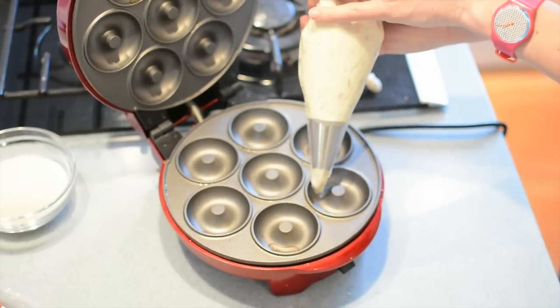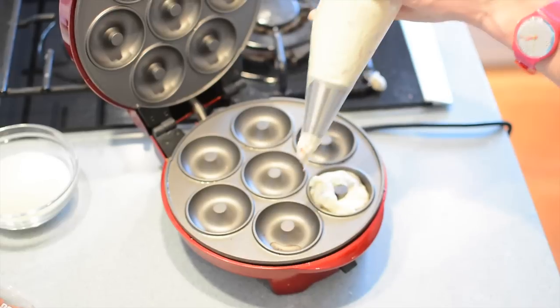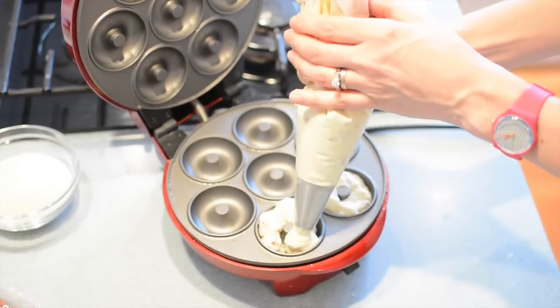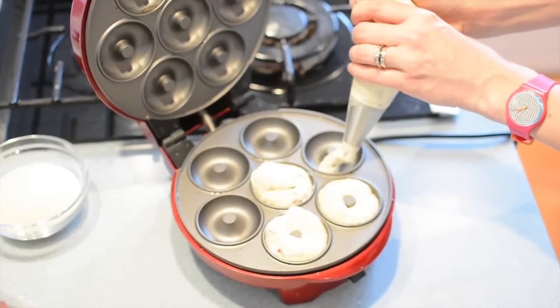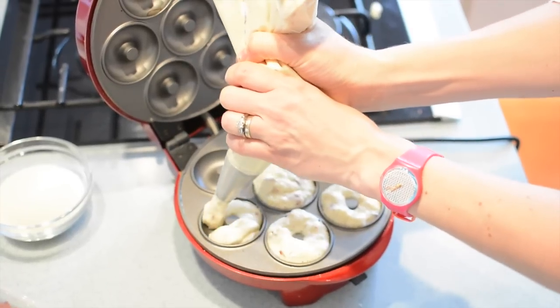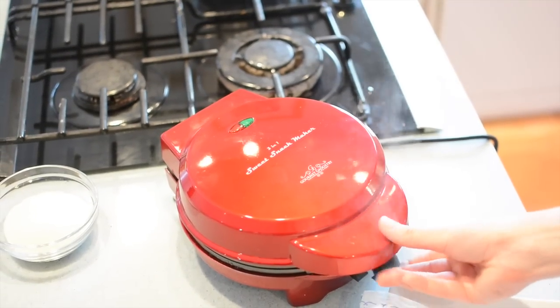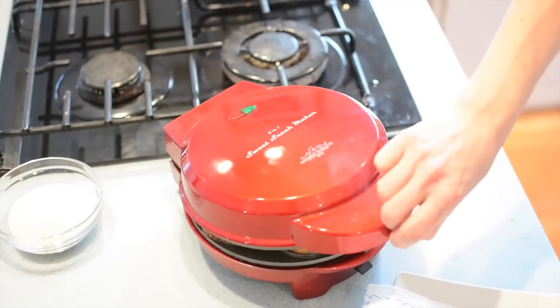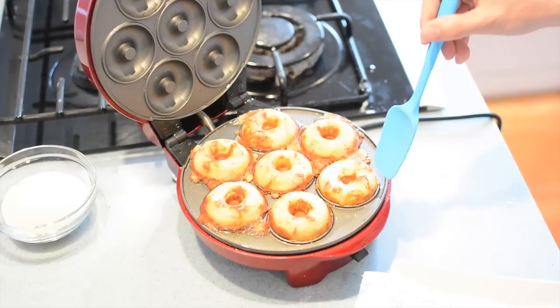Now we're going to take our mixture and add it to the doughnut maker. I'm using a piping bag here which makes it look really neat and tidy. The bit I've edited out is actually putting the mixture into the piping bag, which isn't neat or tidy — and you'll see that when I do the sweet one I actually use a spoon instead, so you can make your mind up as to which you fancy. Give them six minutes in the doughnut maker and when they're done open it up and you will see your lovely savoury doughnuts.